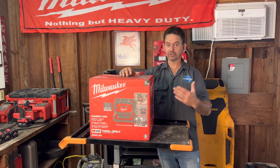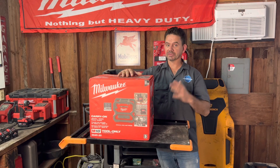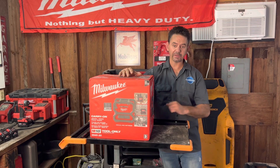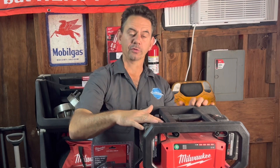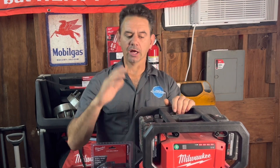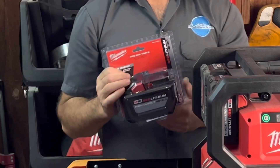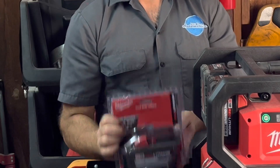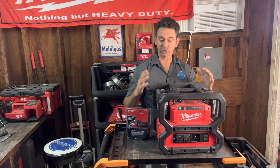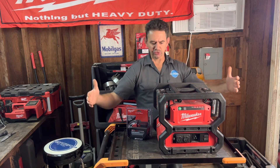The great thing about it is it's zero emissions — it does not have a gas-powered engine that you need to fill up to run it. It works with four batteries and requires four batteries to run. It's recommended to use 5.0 amp hour or larger batteries for ultimate performance, with the 12.0 amp hour battery being the best option.